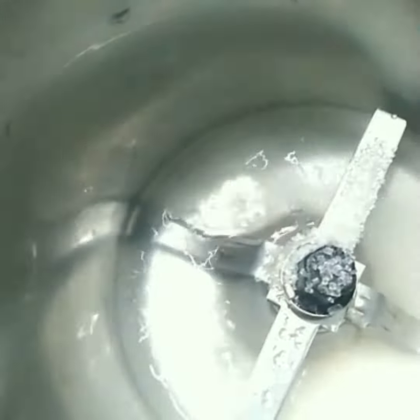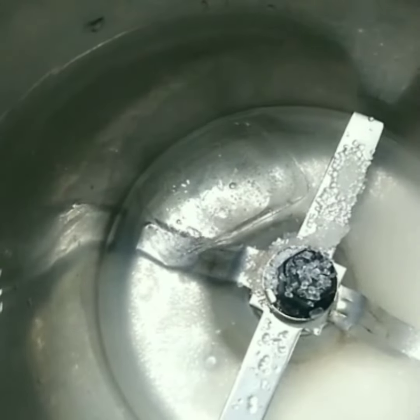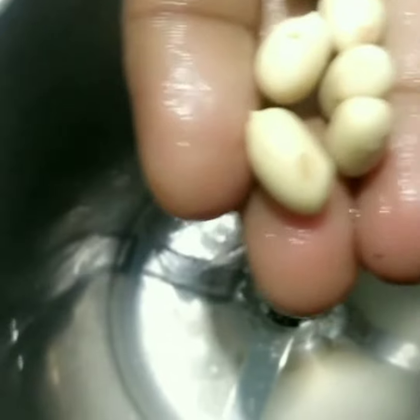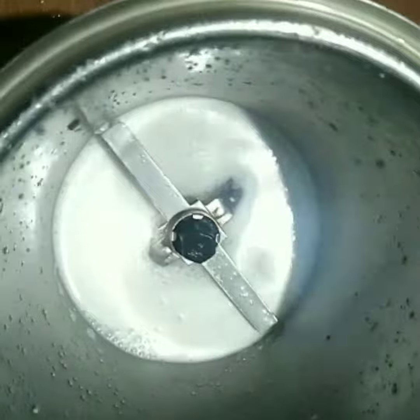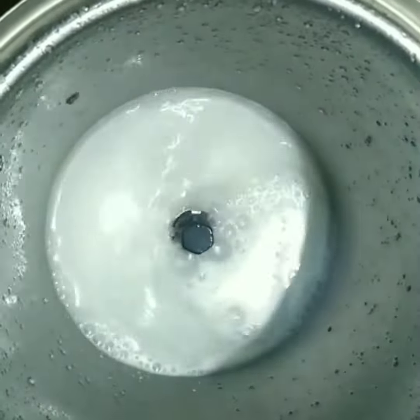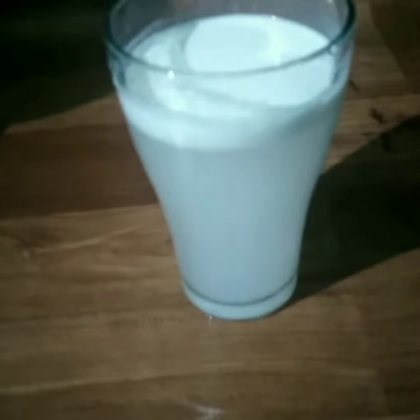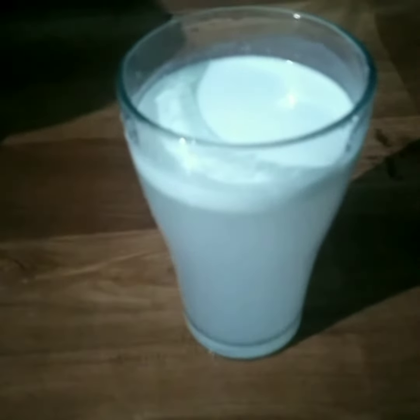I put a cup of fresh lime in the water. I put a glass in the water.